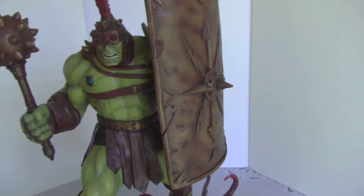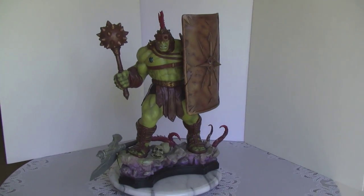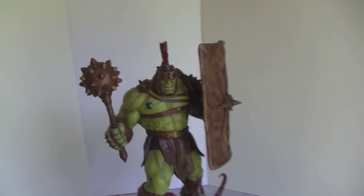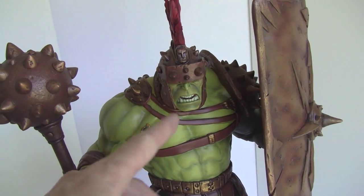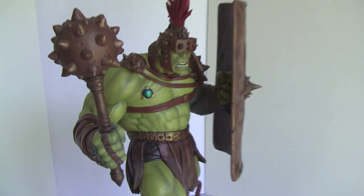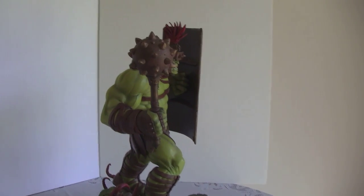The next category is source material. If you've read the Planet Hulk storyline, you know this is Planet Hulk — there's no disputing it. Now there may be a slight variation here and there — maybe the disc might have been bigger, or the strap might not match exactly. But for the most part, this is the Hulk in the Planet Hulk story. I would have to give this a 10 out of 10 for source material.